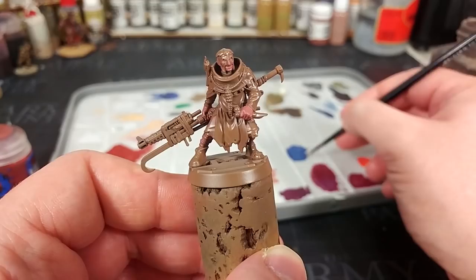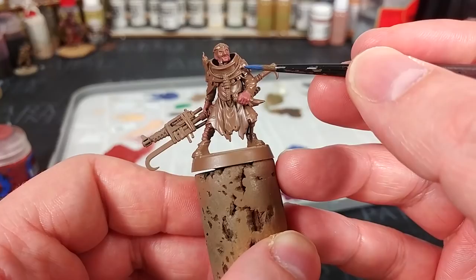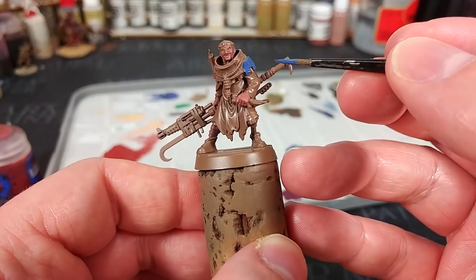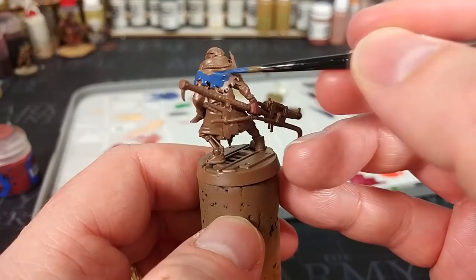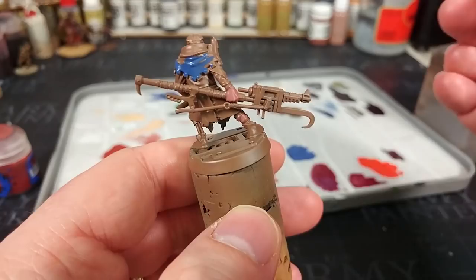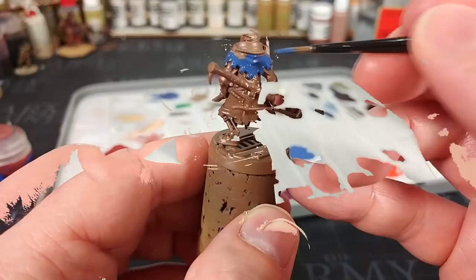Now I'm going to paint his clothing. For this I've got McCrague Blue. You might want to use something with a bit more saturation, something like Kalidor Sky — you could even go to the Fang if you fancied. I'm just going to pick out some areas of his clothing in blue. There isn't really a right answer to how this looks, but if you get stuck for ideas you can check the box art. You'll see this covers fairly well, though in some areas you might need a second coat.